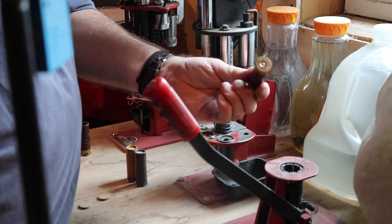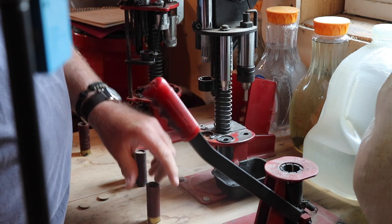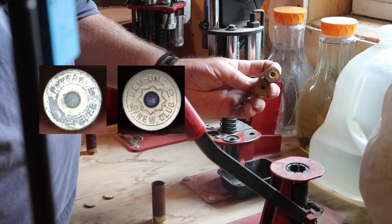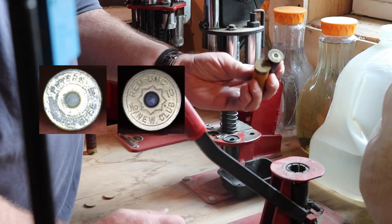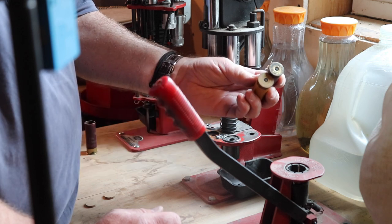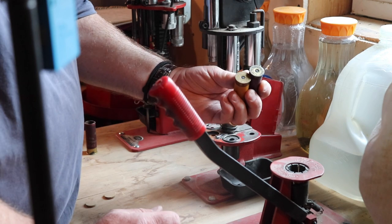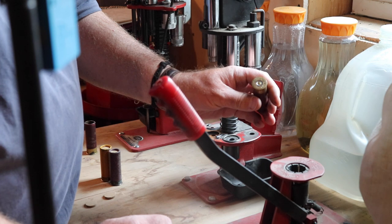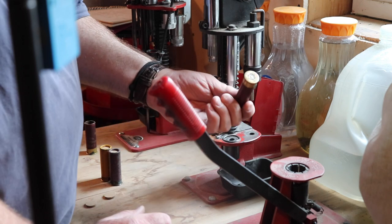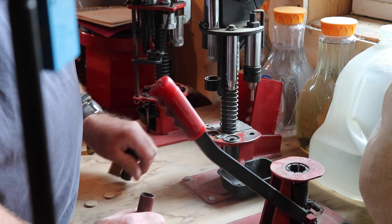I've put a new 209 primer inside the shell, which is actually overkill in terms of authenticity. Back in the black powder days they would just use a regular rifle primer, because black powder is a lot easier to ignite — you just needed a spark for a flintlock for a couple hundred years. Smokeless powder is a lot harder to ignite, so the 209 primer with its big volume was really invented for smokeless powder. It's not fully authentic, but that's what we've got and what we're going to use.